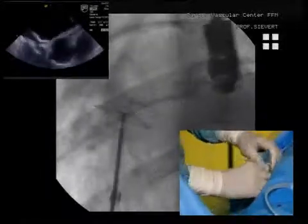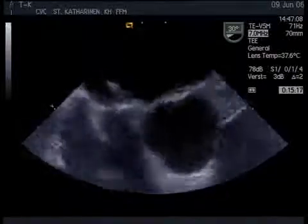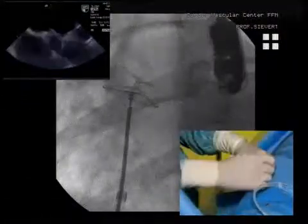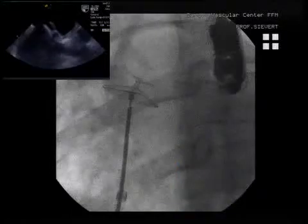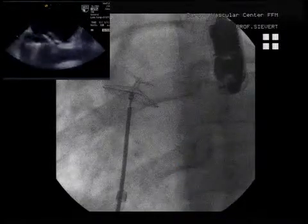What about the echo? It seems nice. Will this technology also work for ASD devices? The other things are in development, but in the clinical trial we just have the PFO device. As you see, it's much less material in the left atrium. It never protrudes into the left atrium like a double shell.